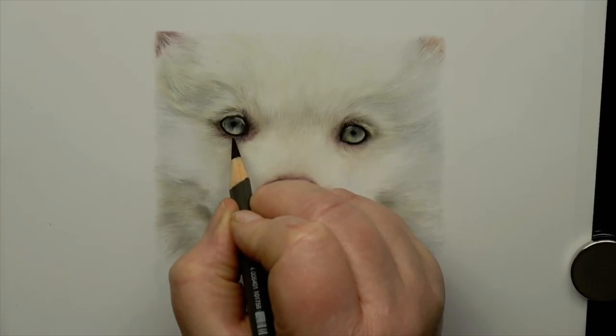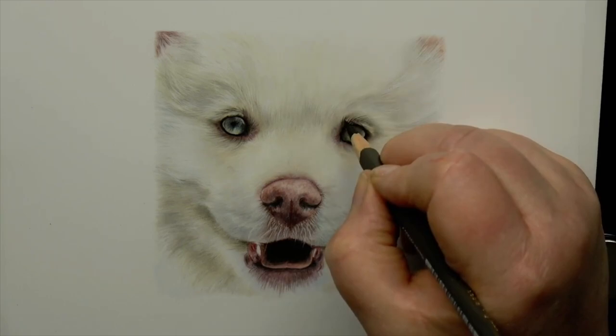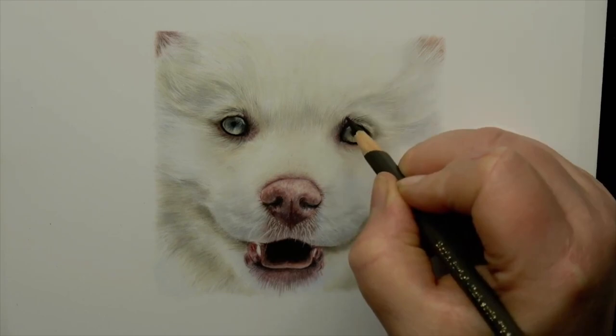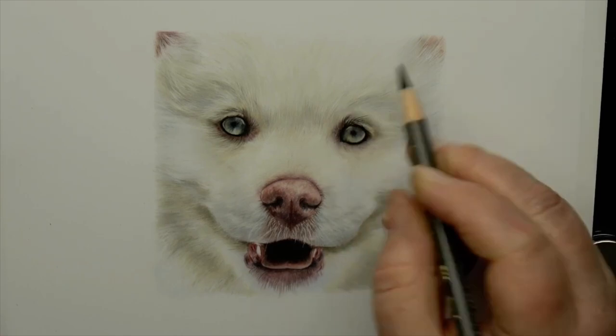Our brains are incredibly complicated and work out amazing things every second of our lives, yet when given white fur to draw or paint, we struggle to see value and color and tend to see just white. You'll hear artists saying countless times white fur isn't white — and they're right. White fur reflects the colors from the environment around the animal. If the dog is sitting on a patch of grass, you'll have green reflected; if there's a blue sky above, blue will be reflected.